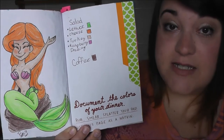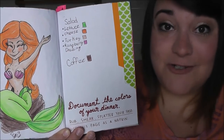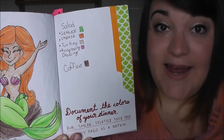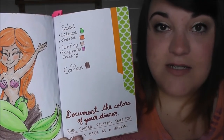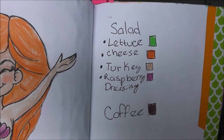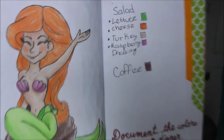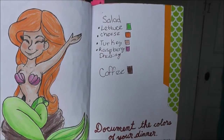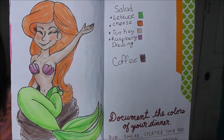This next page told you to document the colors of your dinner. It suggested smearing your dinner on the page, but like I said, I don't want to put actual food into it. So instead I broke down what I ate into the ingredients, added the colors next to each one, and whatever the colors inspired me to draw is what I did on the page next to it. The day I did this I had salad and coffee, so I wrote down all the salad ingredients and their colors, and I was inspired to draw Ariel — though her hair had to be orange because of the cheddar cheese. I was really sad I didn't have tomatoes, so we have Ariel with orange hair instead of red.